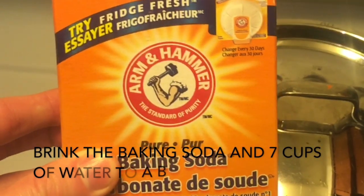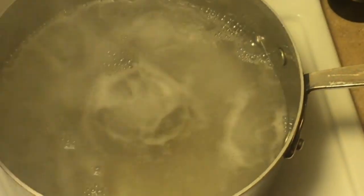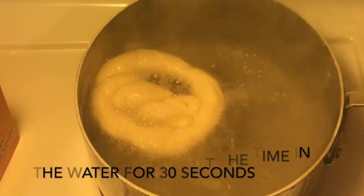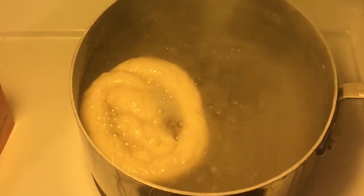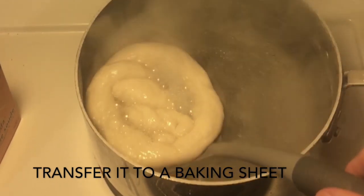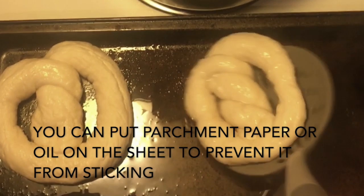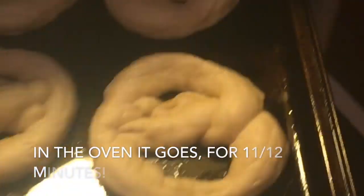Step 6: Baking. Bring the baking soda and 7 cups of water to a boil. Drop the pretzels one at a time in the water for 30 seconds, then transfer to a baking sheet. You can put parchment paper or oil on the sheet to prevent sticking. In the oven it goes for 11 to 12 minutes.